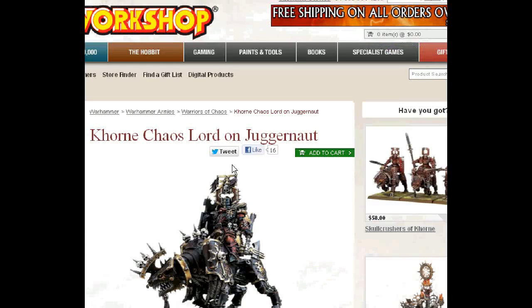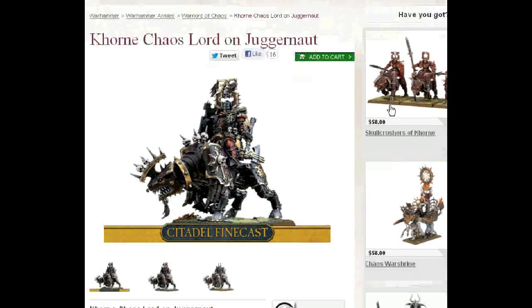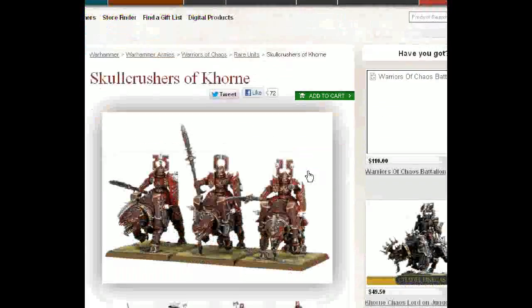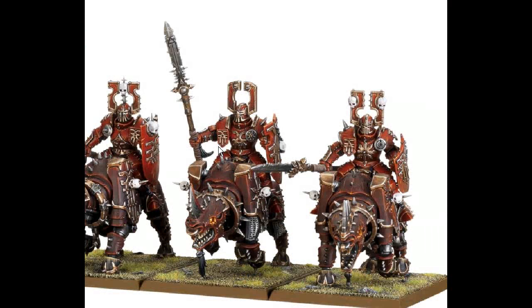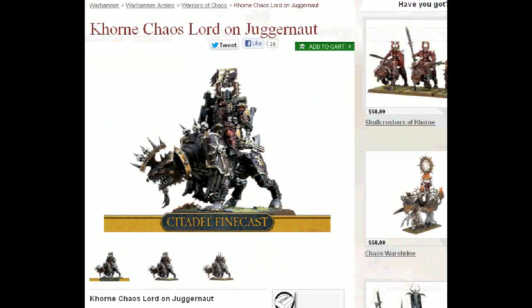Khorne Lord on Juggernaut — there are now these guys. This guy running with some Skull Crushers could really put some serious hurt on. You're probably looking at about 500 to 600 points just for that unit. They are Rares, but I wouldn't worry too much about that. There are like eight Rare choices, so Rare is going to be pretty hard fought.